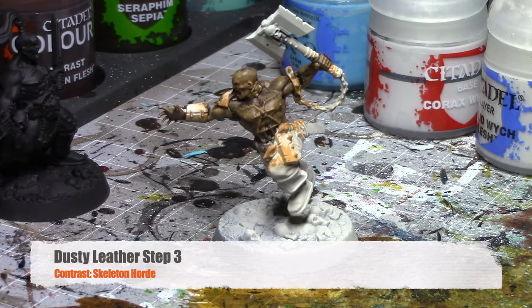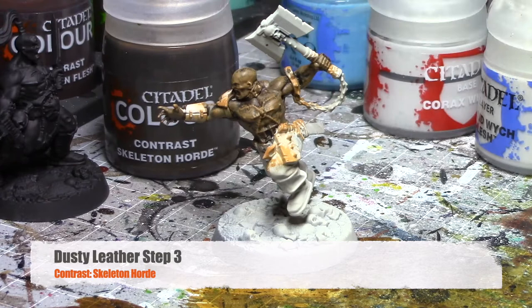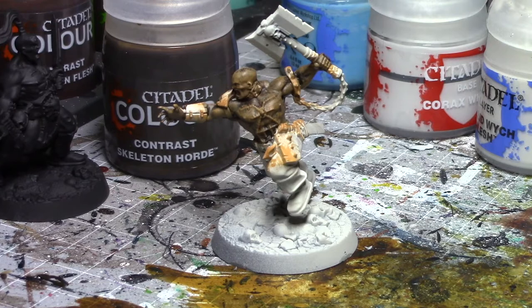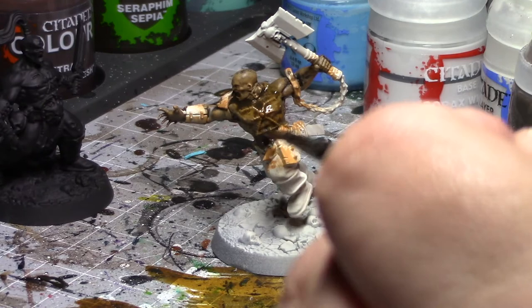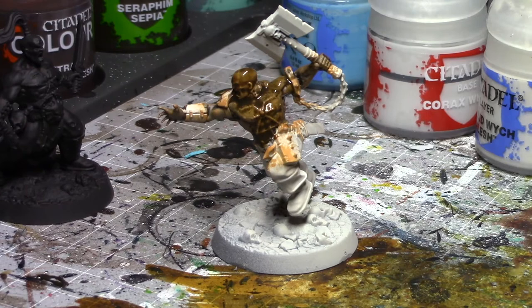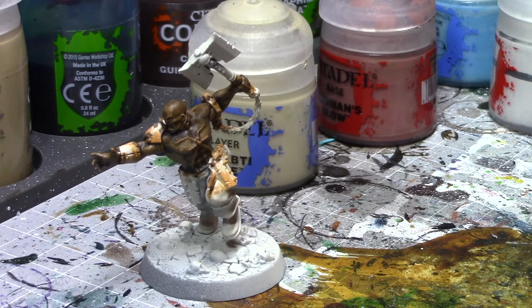Once that dry brushing is done, I'm going to take Skeleton Horde and add a layer of Skeleton Horde on top to try and smooth everything together. We'll see how this turns out. Once the Skeleton Horde is dry, you'll have a nice new skin tone. I actually really liked how this one came out — the combination was Sygor Brown, dry brush Tau Light Ochre, then Skeleton Horde. I keep my painting palettes and color combinations in a Google Doc so I can always track and return to them. I highly recommend it.